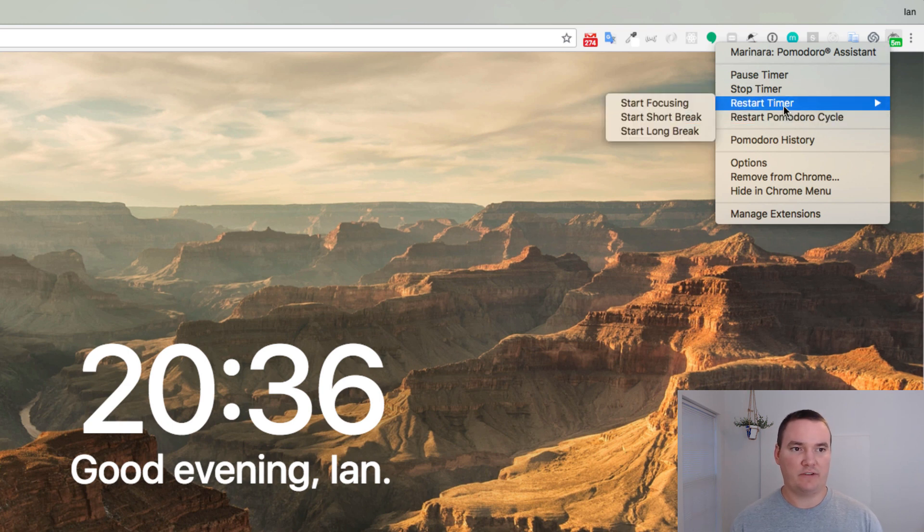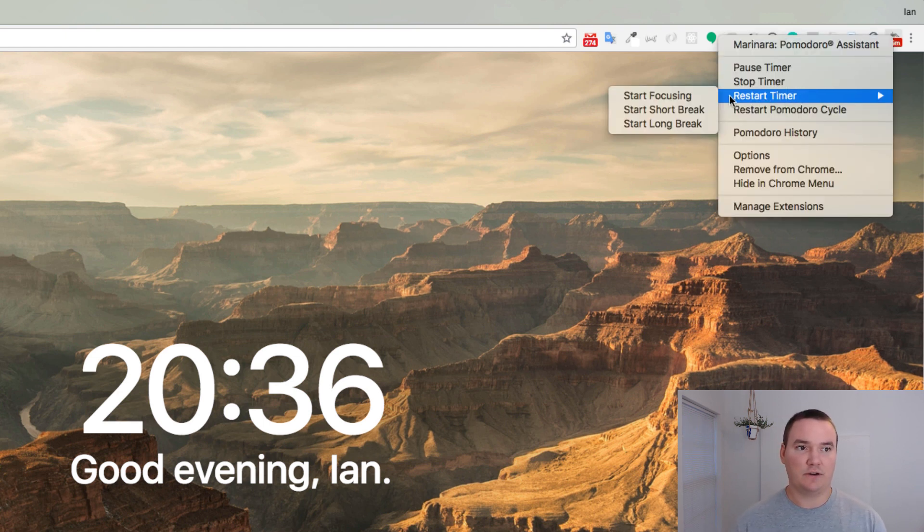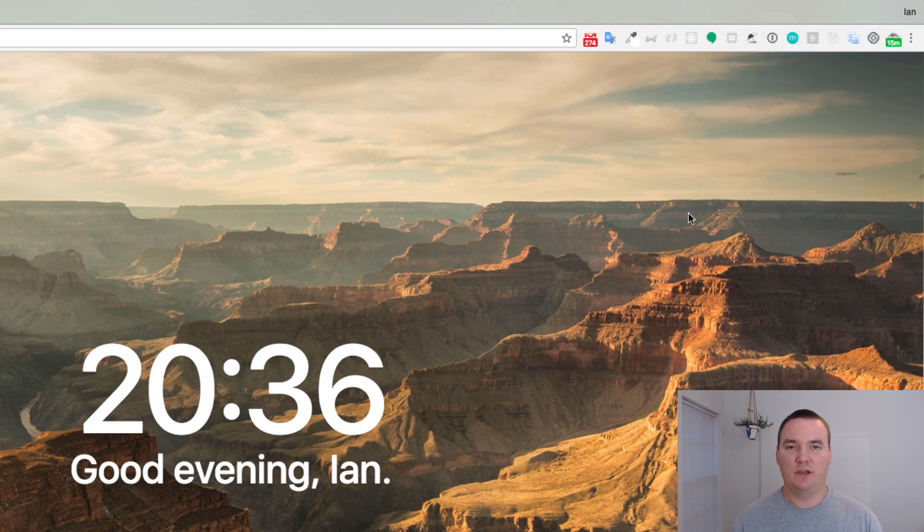At this point you'll have another button telling you to start focusing again, and it'll give you another 25 minutes. Repeat that a couple of times and then it'll give you the longer break, which is 15 minutes. At that point, just go relax, take a nap, and don't think about whatever it is you're doing. Then you can come back and start focusing again.